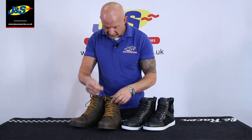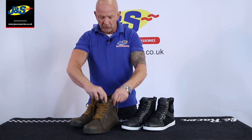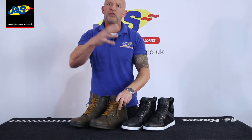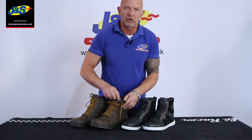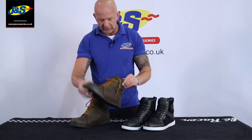It's a lace boot inside here. Tongue on it there, but it is actually waterproof. You've got a gusset inside here underneath the laces. Obviously though, it's a short boot, so be aware that you're going to have to wear a longer trouser in really heavy rain just to make sure it doesn't go in over the top — because it's only a short boot, but it is waterproof. It's got a waterproof liner inside.